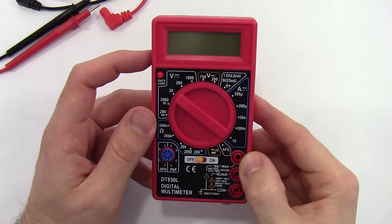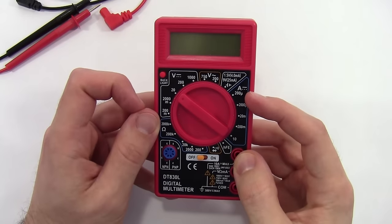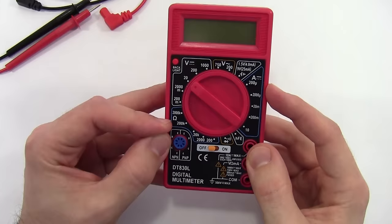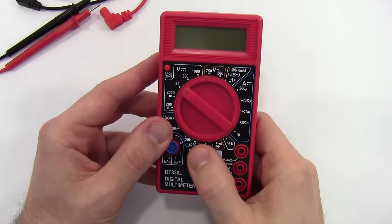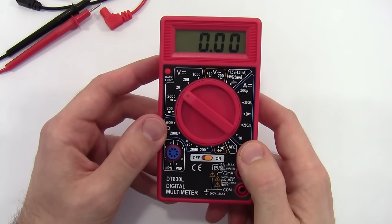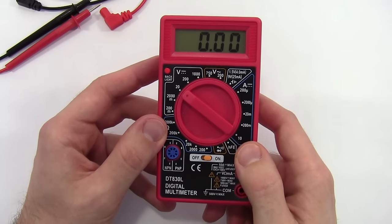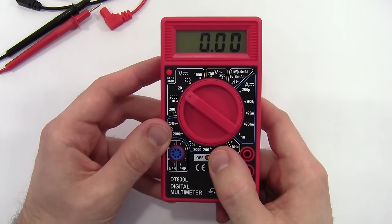The main symbols you'll be seeing in this video are V for volts, A for amperes (the unit of current), and the capital Greek letter omega, which stands for ohms, the unit of resistance. This multimeter has a separate on/off switch. More expensive multimeters usually have an auto-power-off feature, but this one doesn't, so make sure you remember to turn it off when you're not using it to conserve the battery.